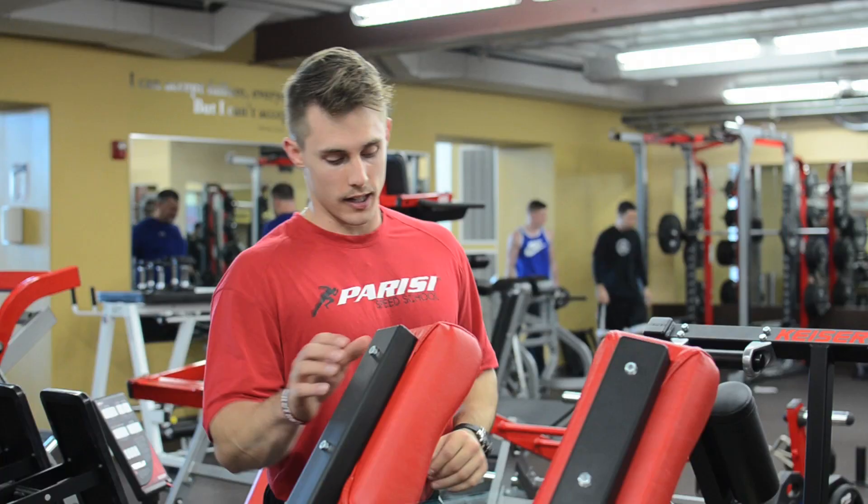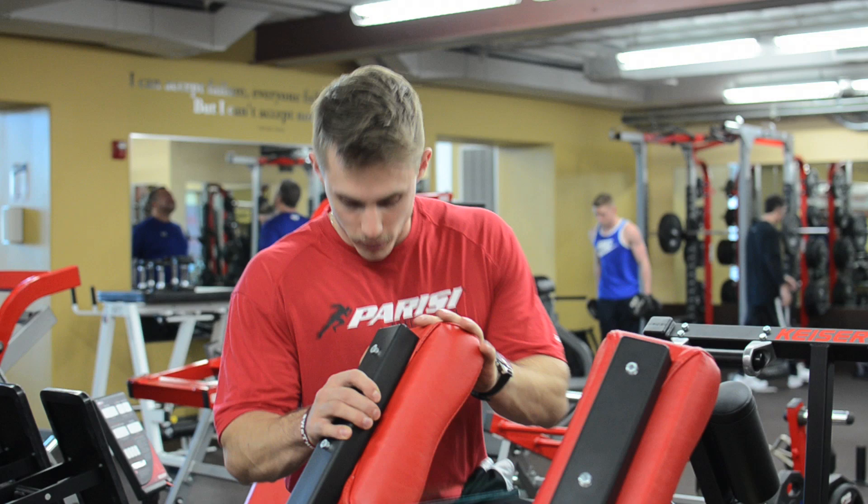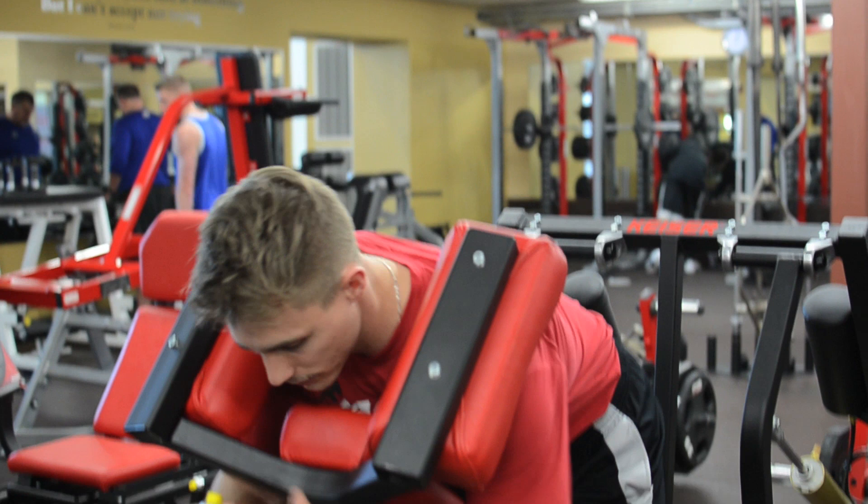A few simple things to go over — how to get into it. There's a step on the side here; step right up. Put one leg in first, followed by the other. Make sure both shoulders are under the shoulder pads.